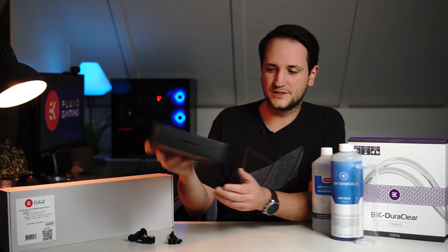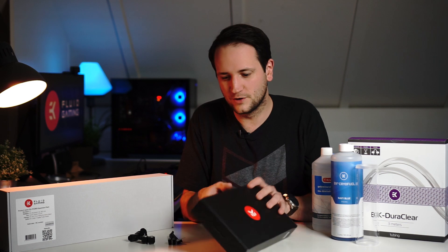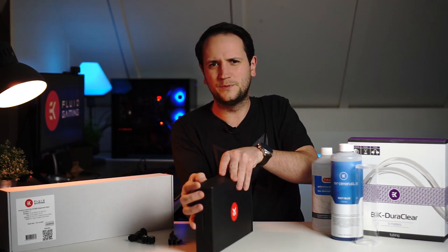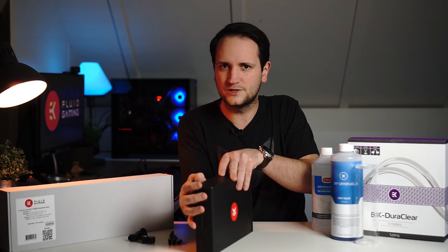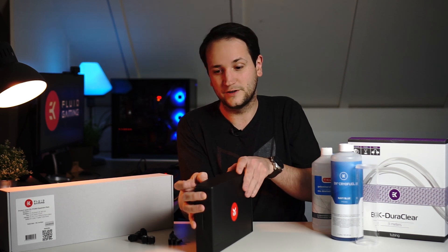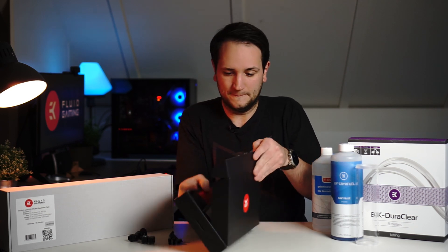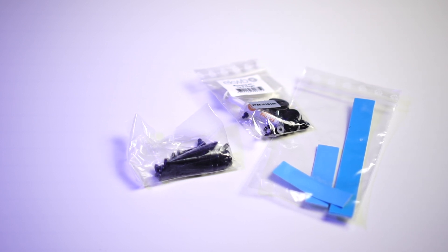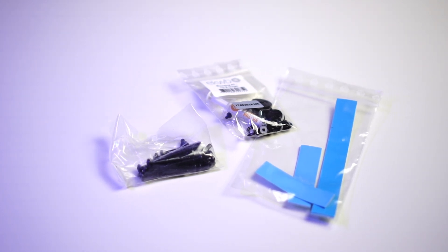First, let's unbox the Vega block — I'm most excited about this one. I really want to cool this GPU because it runs at like 80 degrees all the time when I'm gaming or editing, so it's really hot. I can't wait to get this installed.